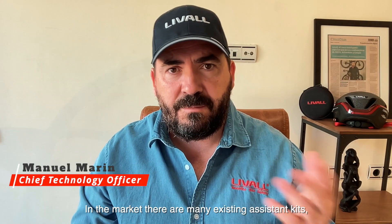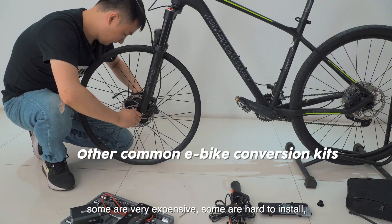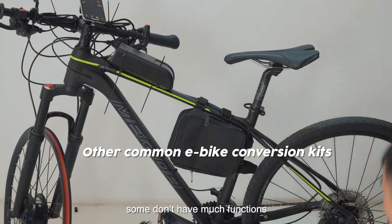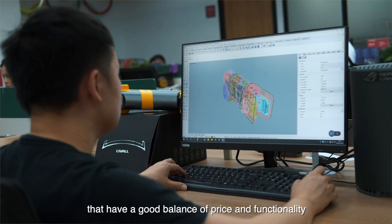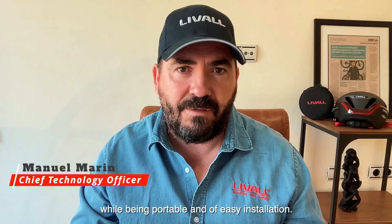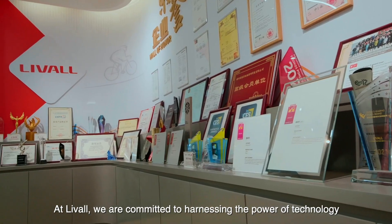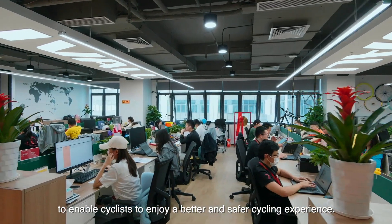In the market, there are many types of electric bike conversion kits. Some are very expensive, some are difficult to install, and some have few functionalities. At Levo, we have designed and developed PikaBoost, which strikes a balance between cost and functionality — especially being portable and without altering the bicycle structure. At Levo, we are committed to harnessing the power of technology to enable cyclists to enjoy a better and safer cycling experience.